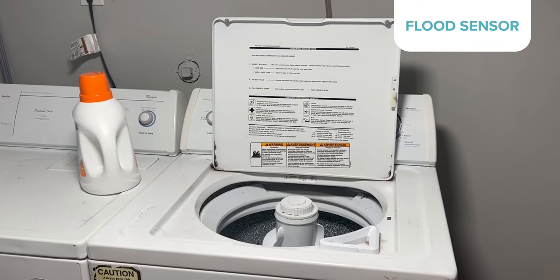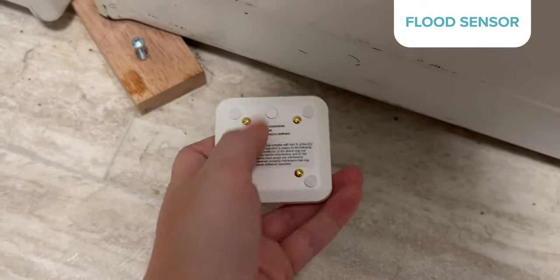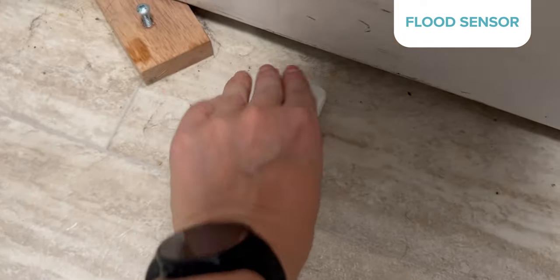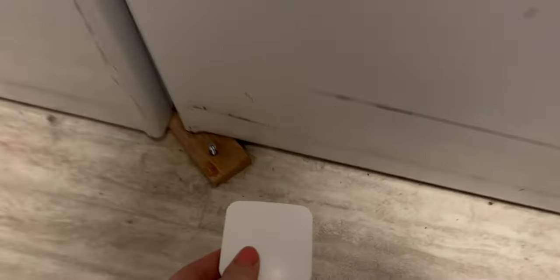Again, the panel will ask you to name your device, or you can stick with the original name that Cove gives it. If you have a basement or leaky appliances, a flood sensor is a must-have. These set off the alarm when the device senses water. It was super simple to install — just press that little button again and place it near an appliance or pipes, anything prone to leaking.